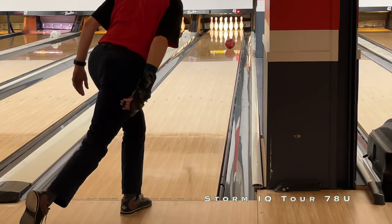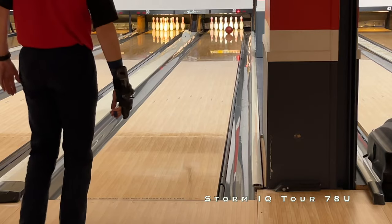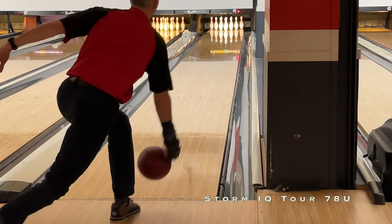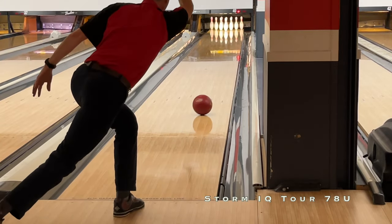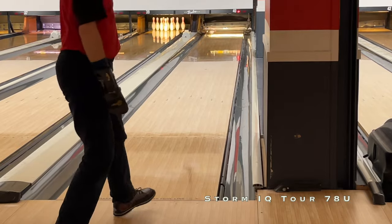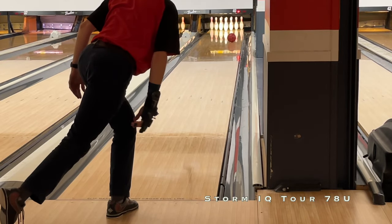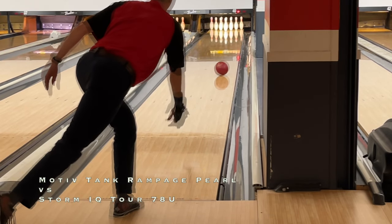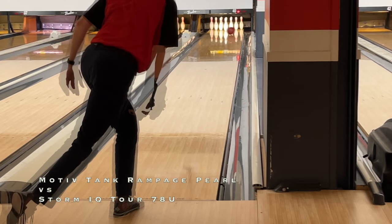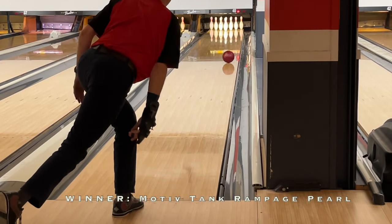Finally, Brian throws the 78u from Storm. We got it to around 500 grit surface; we really wanted to see the 78u with more surface given how hard the cover is. With Brian's slower speed the 78u with that surface took off, so he read early and needed to move in a bit away from the friction, making it similar strength to the Rampage. However, it's nowhere near the same amount of forgiveness — since it may start up quickly to friction, it's still way rounder, so when he opened up to give it room it just didn't have the same punch as the Tank Rampage Pearl. The winner for Brian overall out of these four would be the Tank Rampage Pearl, with a slight edge over the Purple Hammer.